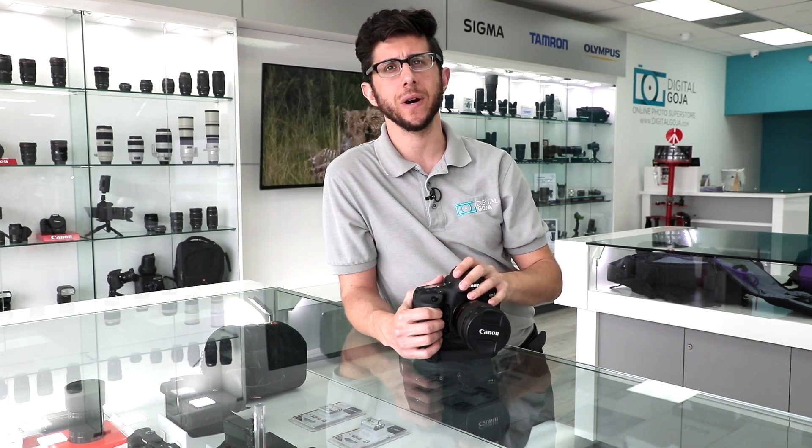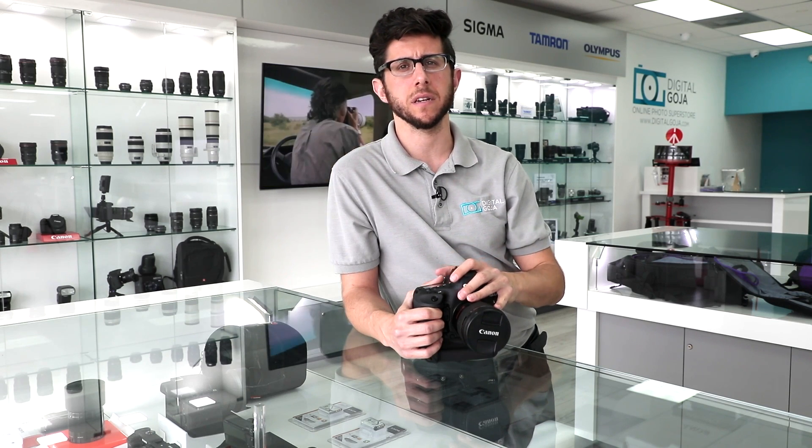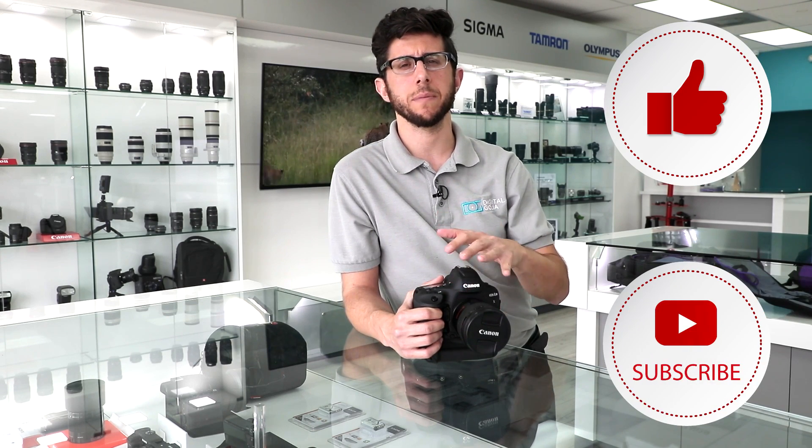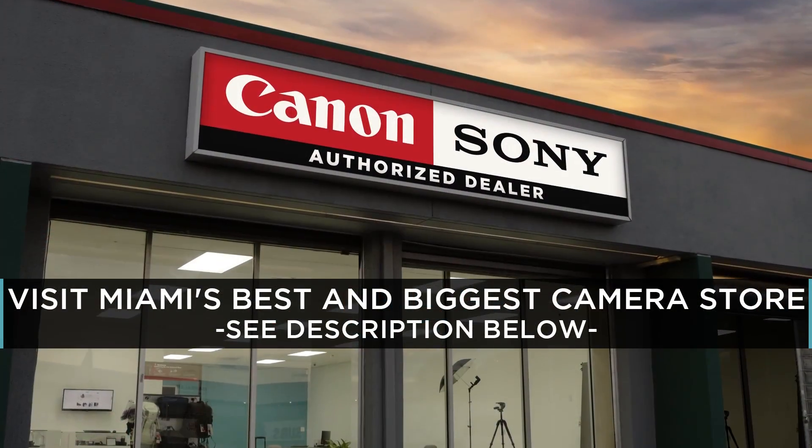Adam here from Digital Goja. Today I'd like to go over a frequently asked question about the Canon EOS 1D X Mark II. If this video helps you out, please hit us up with a like button underneath, subscribe to our channel, and if you're in the Miami area, please check us out at the Digital Goja showroom.